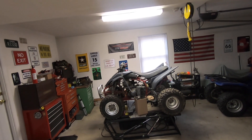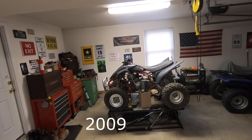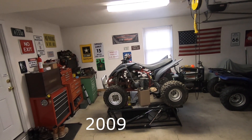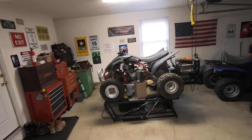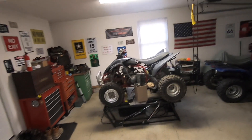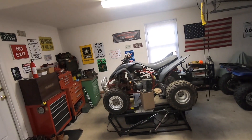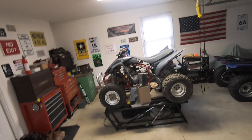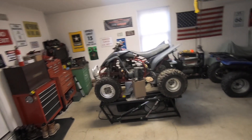All right guys, here it is, next project. This is a 2008 Yamaha Raptor 350. I bought this in a warehouse — it belonged to a worker at a large construction company. The story I got was they had carb issues, he took it apart to clean the carb, and somebody threw the carb away on him, and he just gave up on it and let it go for short money.